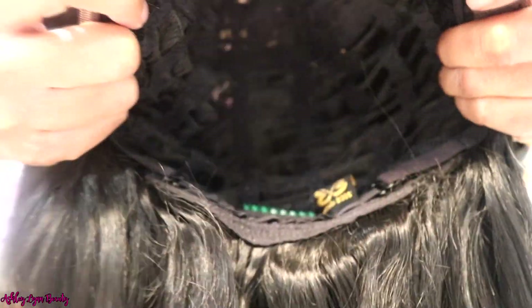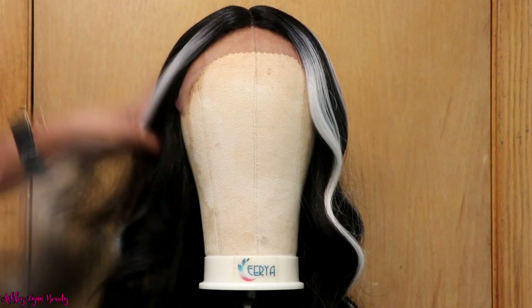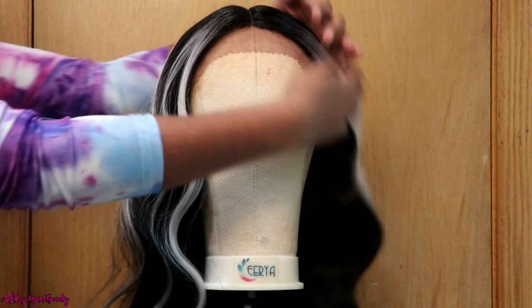I wanted to show y'all the inside of the cap — there are two combs, one on each side, one in the back, and then you have the adjustable straps. And then this is what the lace is looking like. Right here I was just kind of running my fingers through it, playing around with it just a little bit.